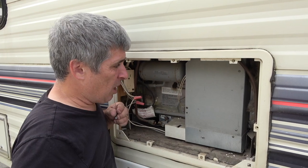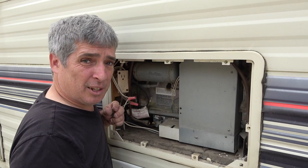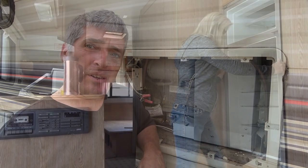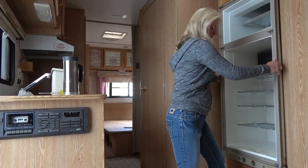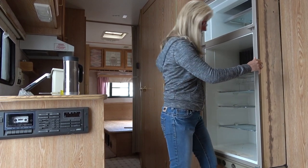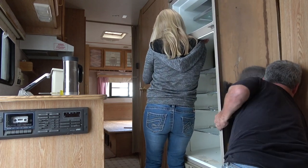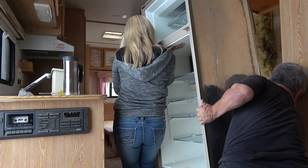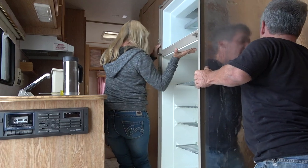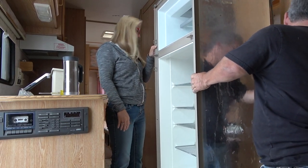That's pretty much it. Now we should be able to push the fridge out to the front, get it out of the trailer, and — well — roll it. How heavy is it, do you think? We're going to find out. It's down. She's a bit heavy.